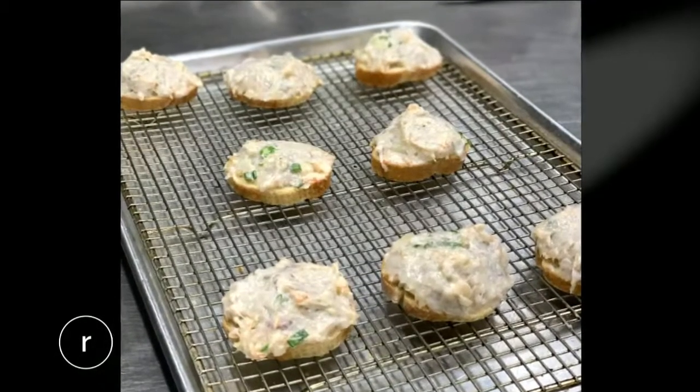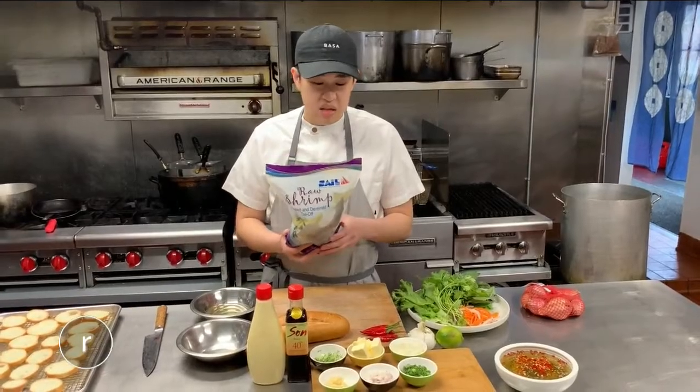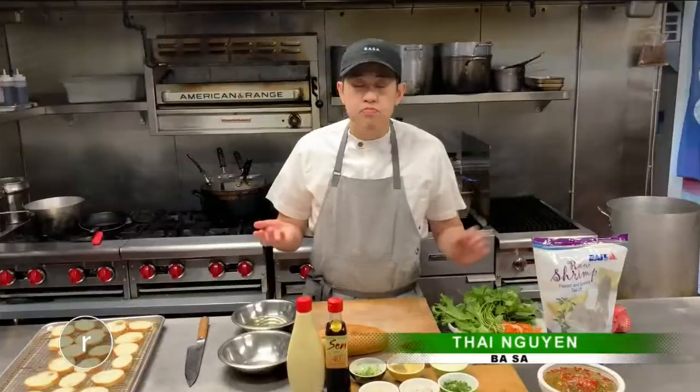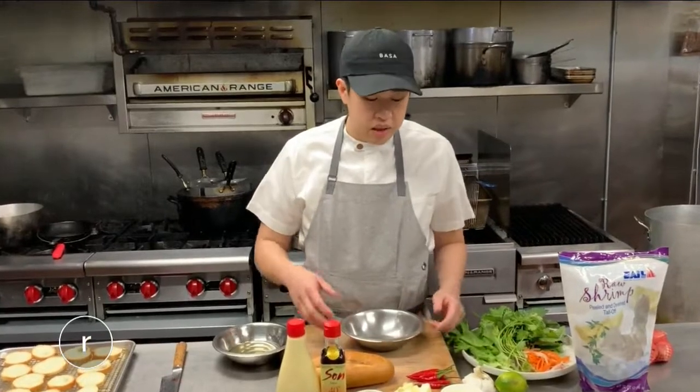It's really easy to make at home. We chose shrimp because usually it's pretty easy to find in your fridge, but you can use bacon, ham, anything — because what you'll be doing is pretty much mixing it all together and then having that as a spread on top of your bread.